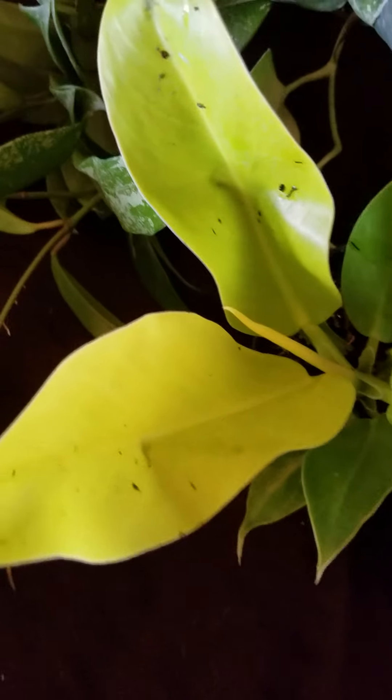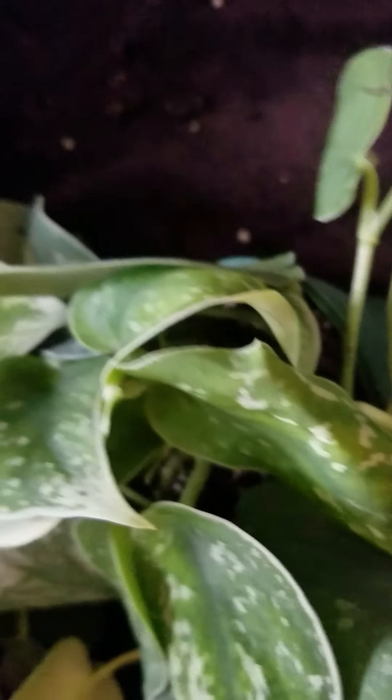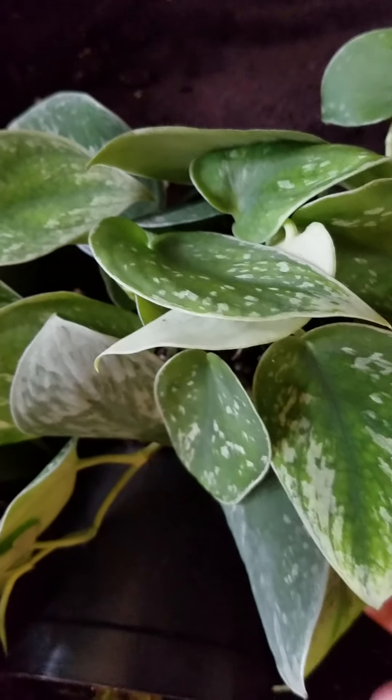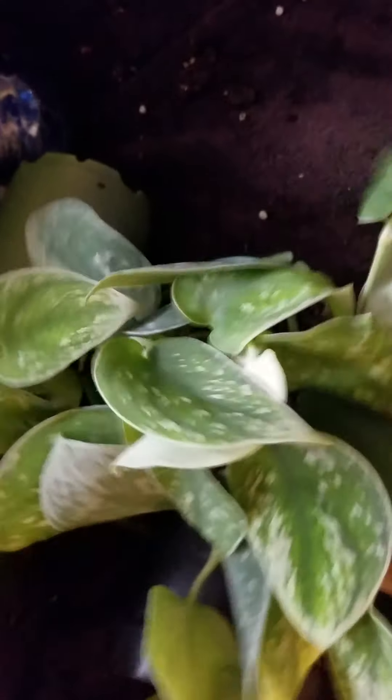Philodendrons — you all know how to take care of them. They can dry out; they'll put up with some abuse. Silvery Ann — this one feels like it might need watered. If you don't water these, the leaves will curl up and sometimes they won't hydrate. So let it get slightly dry and then water it, but don't let it get completely dry.